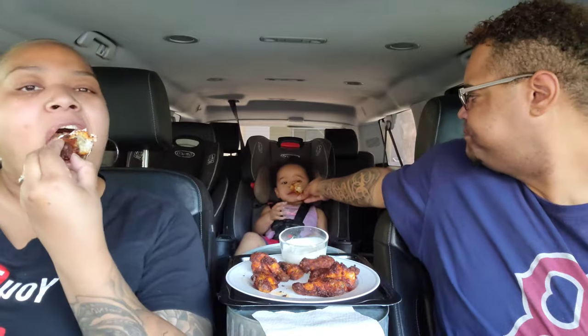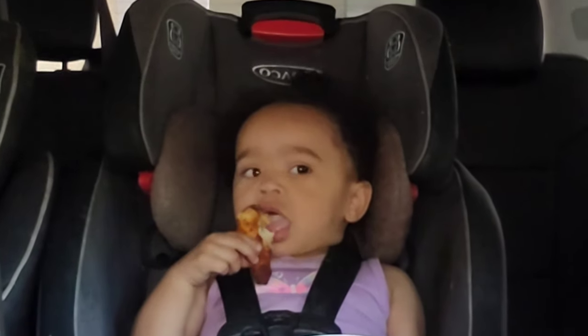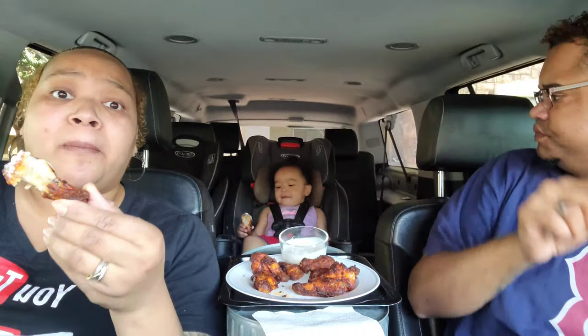They're not too spicy — not spicy at all. You taste the RedHot flavor but it's so mild even a baby can eat it. Here, baby! These are bomb. I mean, come on — a baby can eat it!